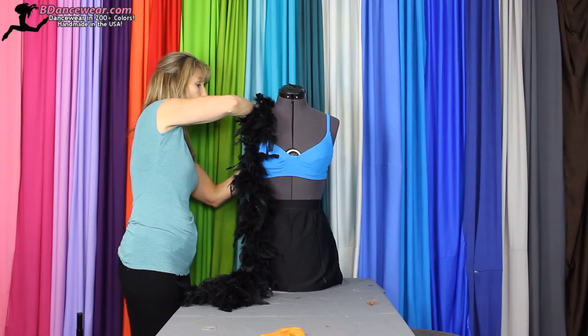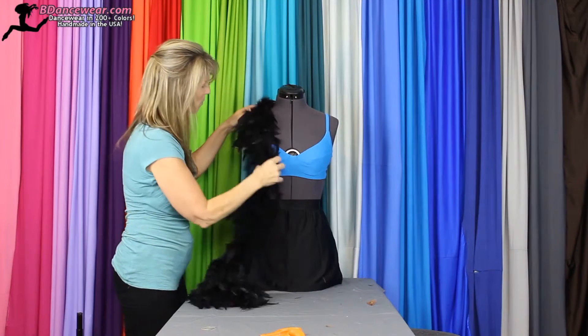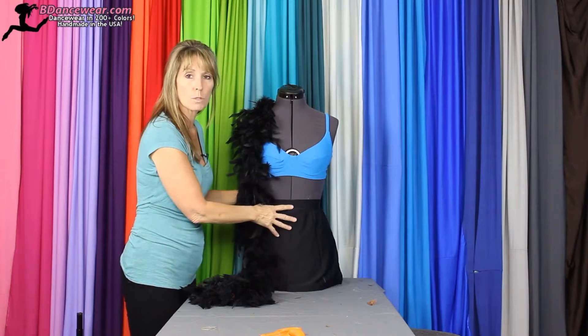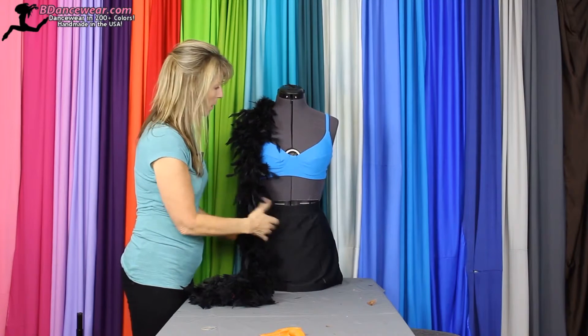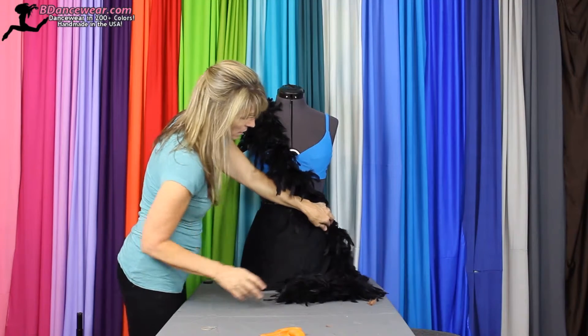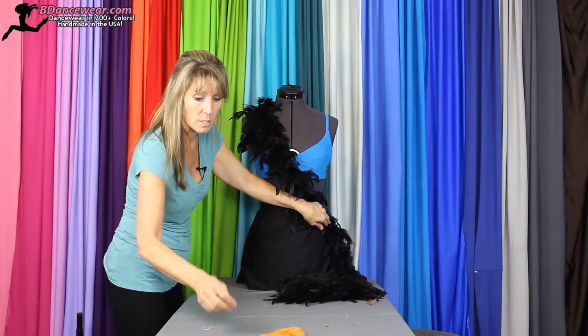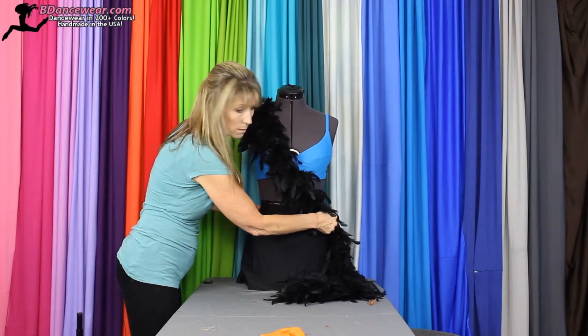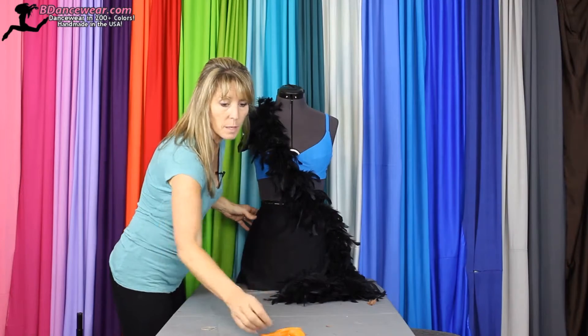Pin it into place where you want it to start in the back. We're going to bring it across — take it across the body diagonally. This works really well if you need to cover up belly buttons. So we're going to slide it across, see where our end point is. Personally I like the feathers to hang down a little so there's not just a stopping point.